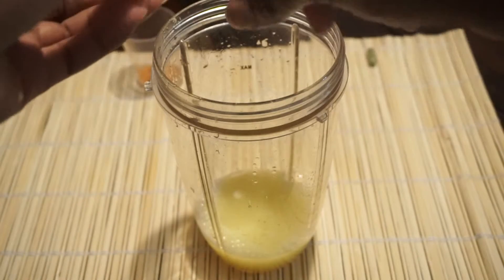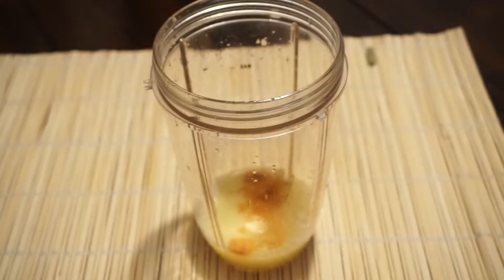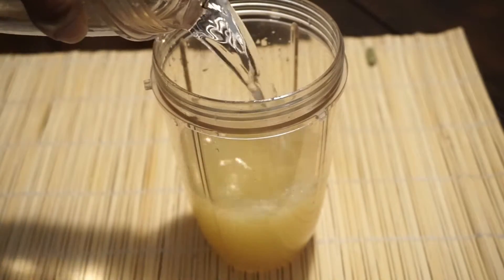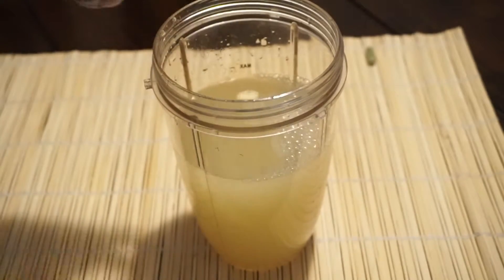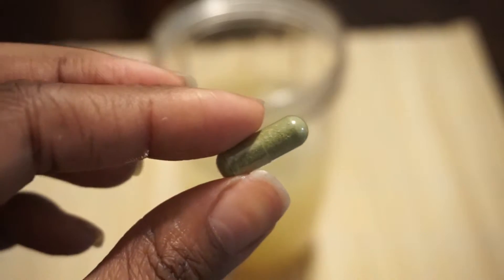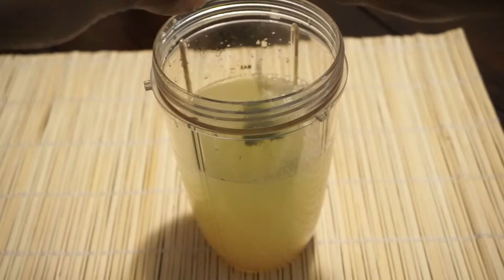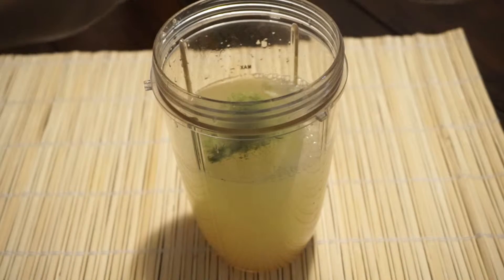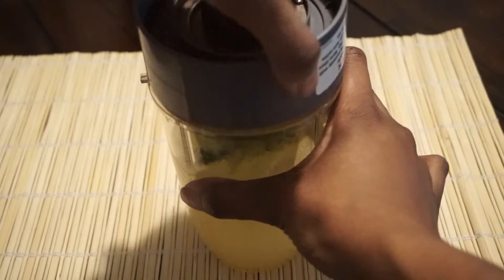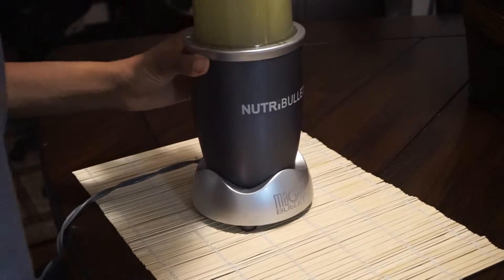Here I'm cutting up my one clove of garlic and adding it to my cup, along with a pinch of cayenne pepper, then in goes our 16 ounces of water. This is the brand of moringa that I use — I love it because it comes in capsule form so I can do whatever I want with the powder. And of course, it's time to blend.